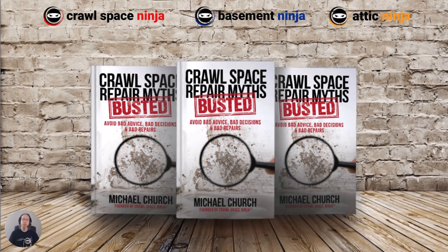Hope all that information helps you. If you want to learn more about mold and many of the myths that waterproofers like to tell homeowners in order to make a sale, make sure you check out my book, Crawl Space Repair Myths Busted. I have a whole chapter dedicated to the myths behind mold, mold removal, and prevention. It's available on Amazon — a great resource for homeowners to make sure you're not being taken advantage of by waterproofing and mold remediation contractors. I am Michael Church with Crawl Space Ninja. Hope you make it a happy and blessed day, and we'll see you later.